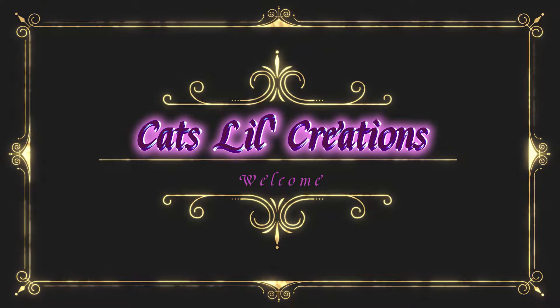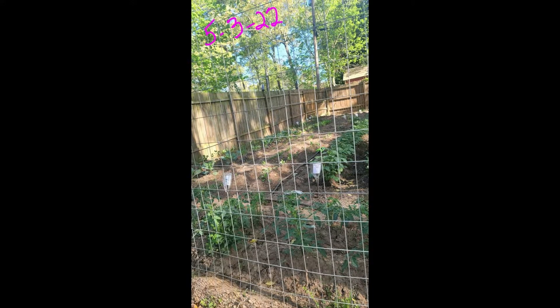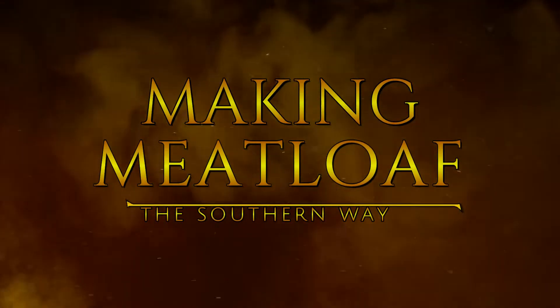Hello y'all and welcome to Cat's Little Creations. I cook, garden, make cards, scrapbook, and a little sewing. I like to do all kinds of things, but the most important thing is sharing with y'all. I appreciate y'all being here and taking the time out of your day to spend it with me. Come on, let's get started.